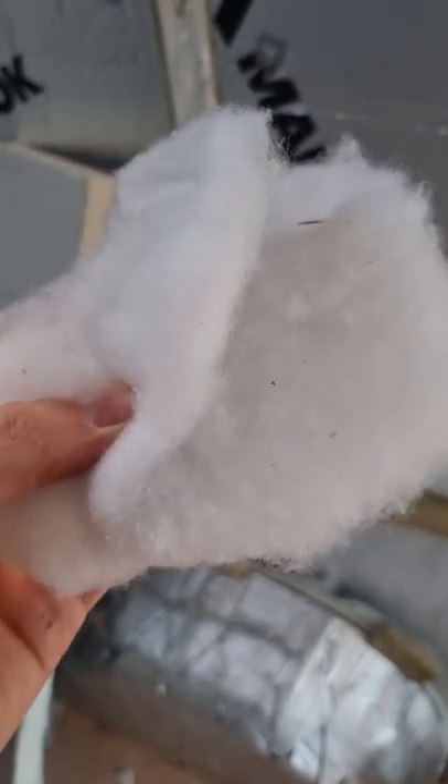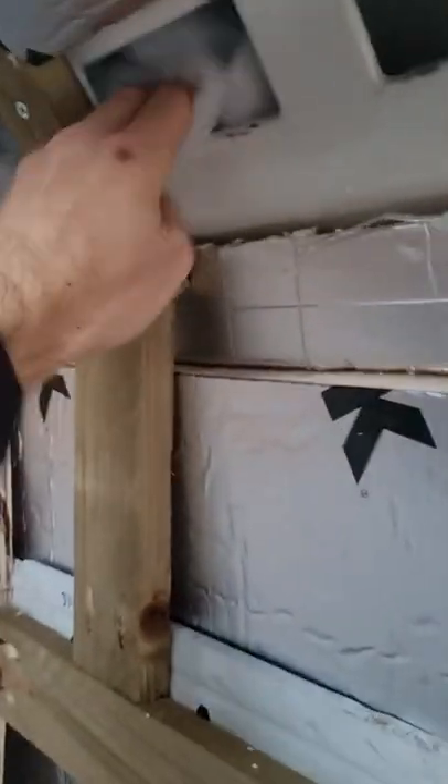Here are the four kinds of insulation I've used in my camper van conversion. Number one is polyester wadding. It's great for stuffing into all the awkward spaces and it doesn't absorb moisture.